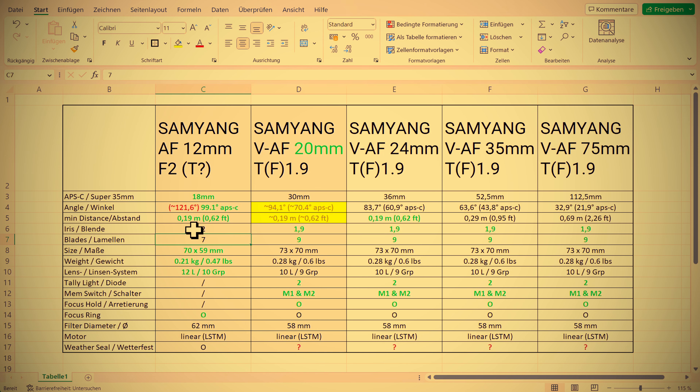Regarding iris and minimum focal distance — as I already mentioned in the beginning of this video — only the 75mm version has a minimum focal distance of 69cm or 2.26 feet. Then the 45mm can go closer at 0.29m. Since the 24mm version has a 0.19m minimum focus distance and also the 12mm has 0.19m, I assume that the 20mm version, which this whole video is kind of about, will also be more or less the same.